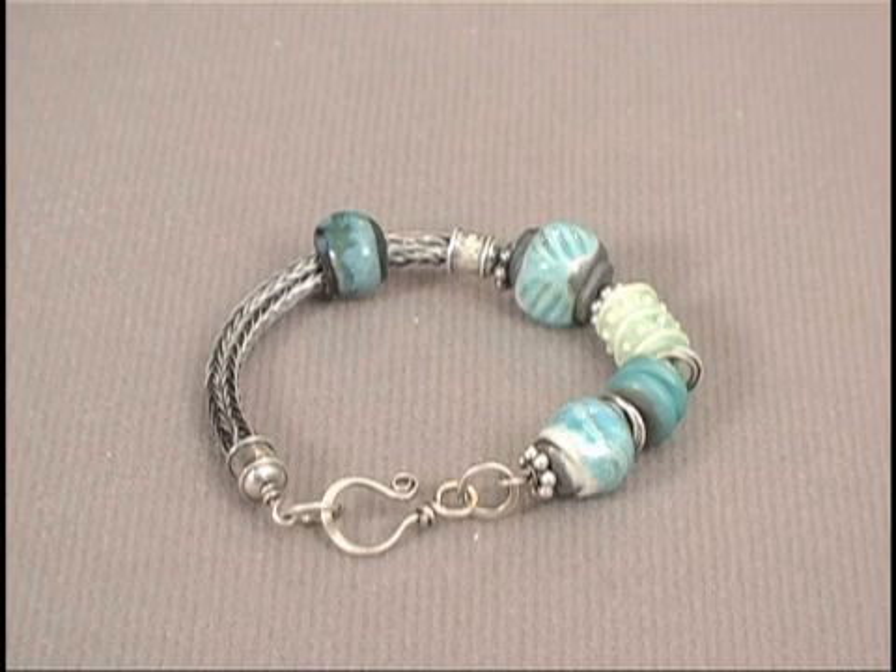I'm Denise Peck, I'm the editor of Step by Step Wire Jewelry Magazine. In this workshop we're going to make a Viking knit bracelet with a section of Viking knit ending with sterling end caps and some complementary beads on the other side, and we'll finish with a handmade clasp.